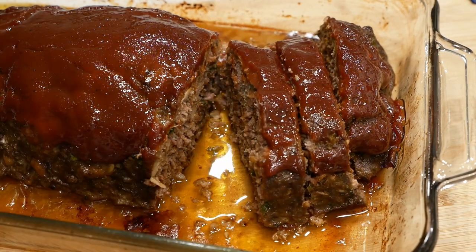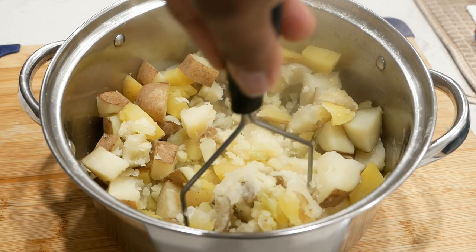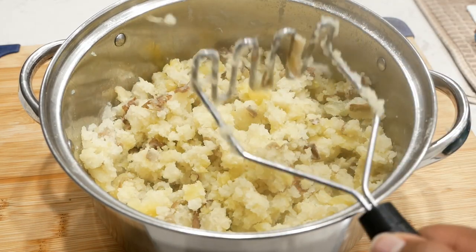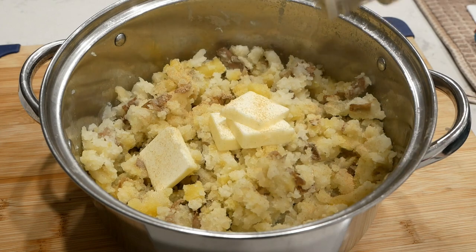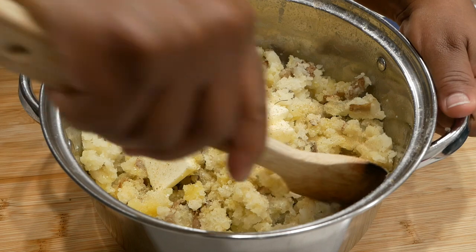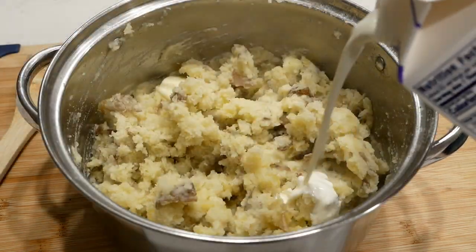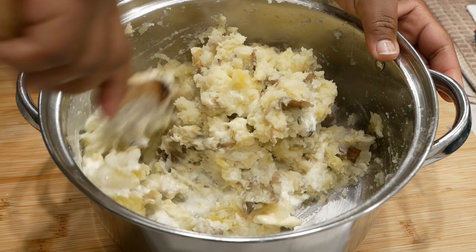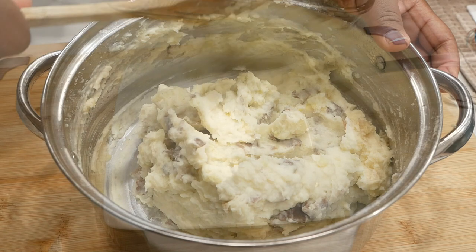I'm going to pair this with some mashed potatoes. I used Yukon gold and russet potatoes, boiled them in salted water, mashed them up after they were done, and added butter, some seasonings, and heavy whipping cream. When you make mashed potatoes, you always want to do everything to taste. Mashed potatoes are really easy to make and they pair really well with this meatloaf.